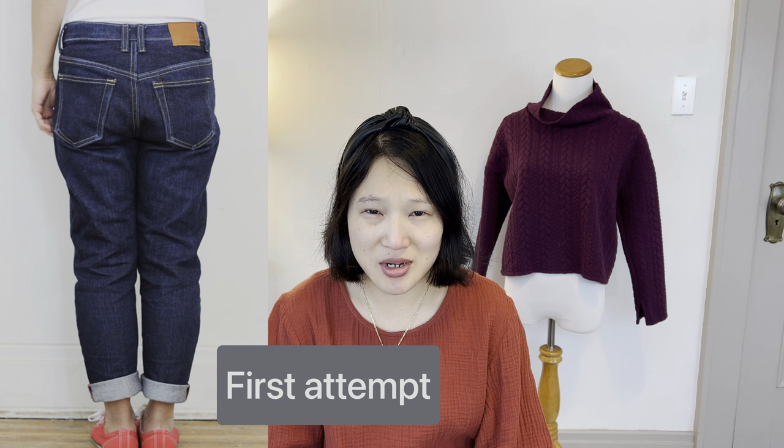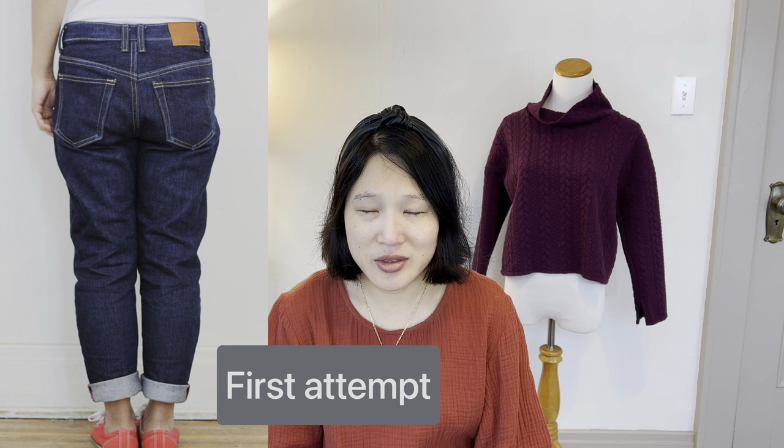So why did I want to make this pattern? I've made the Morgan jeans before, actually two times, back around 2017. I have a fair amount of experience with sewing jeans now, so the process isn't really scary anymore, but fit is what makes it difficult. At the time I got through the sewing just fine, but the fitting was not good and neither pair fit me well.